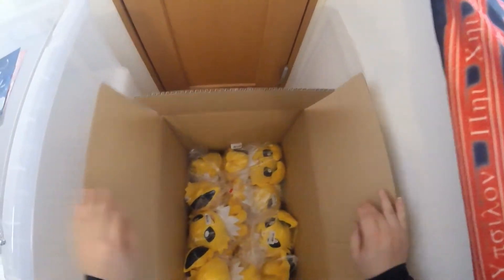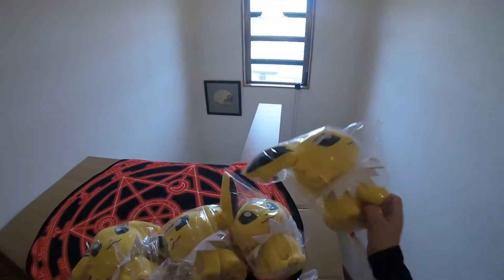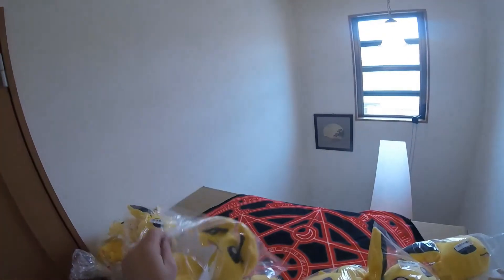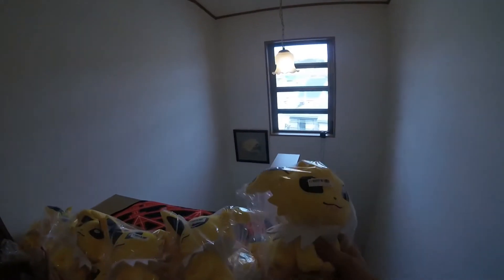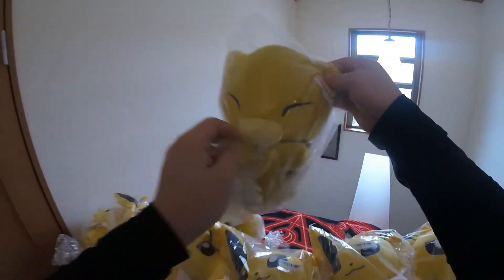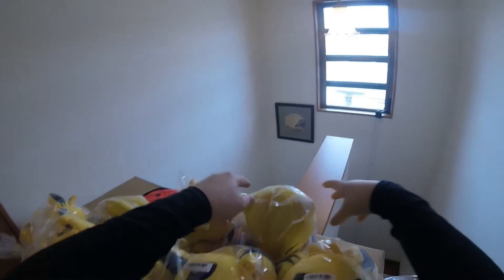Alright, let's count some Jolteons — one, two, three, four, five, six, seven, eight, nine, ten, eleven. Plus three Abras. Oh, one's trying to disappear on me — I didn't even throw a Pokeball yet! So yeah, eleven Jolteons and three Abras.